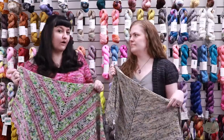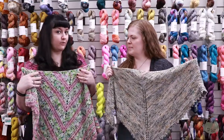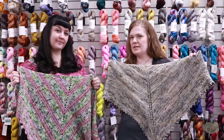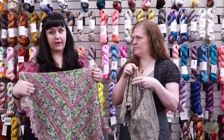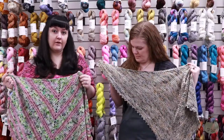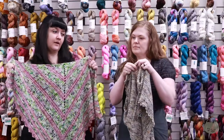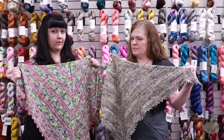Justine and I have each designed a shawl this year for the crawl — mine is crocheted and Justine's is knit — and we used the same yarn in different colors. I love Spun Right Round; it's a favorite yarn of mine, and we decided to feature this yarn during the crawl this year. If you purchase a Spun Right Round kit, you can get either one of these patterns for free during the yarn crawl.